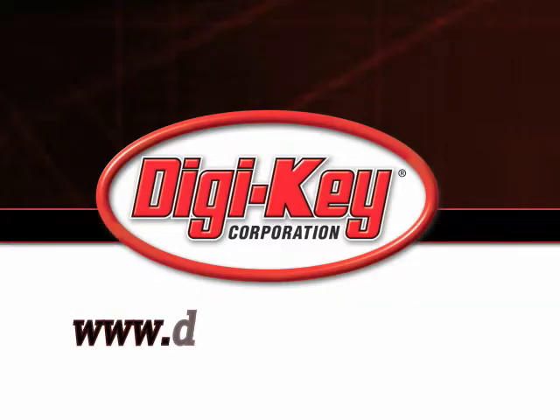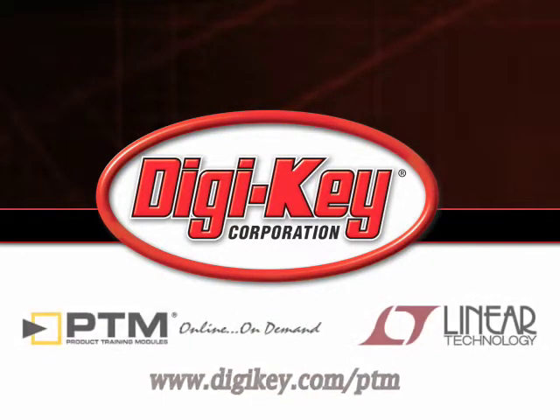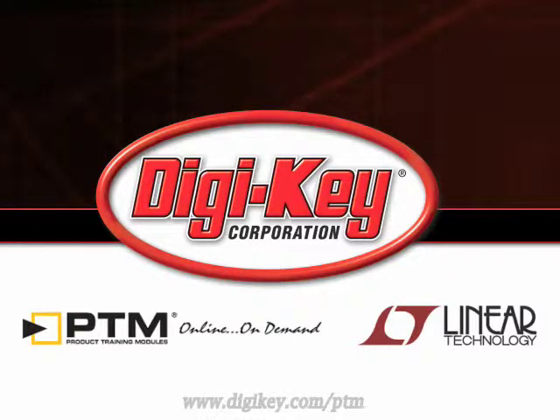Please visit www.digikey.com to access the complete training module discussing Linear Technology's LTC2950 Push Button Controller.